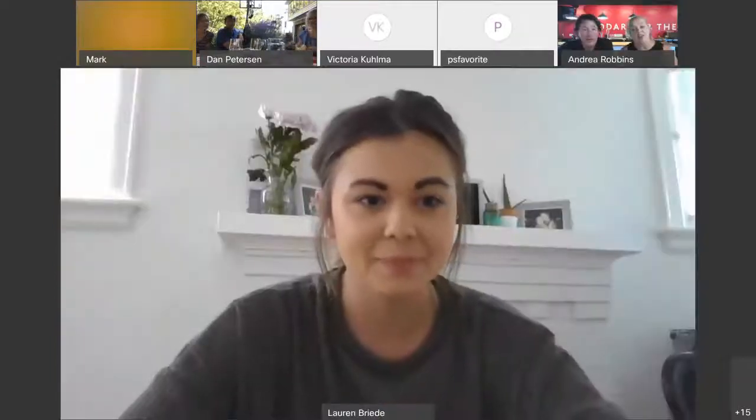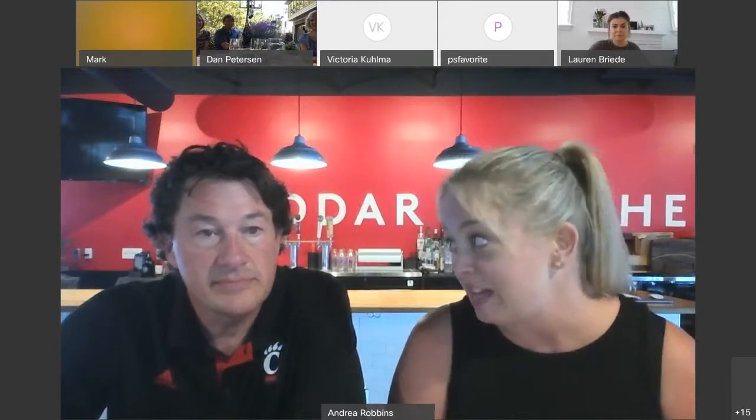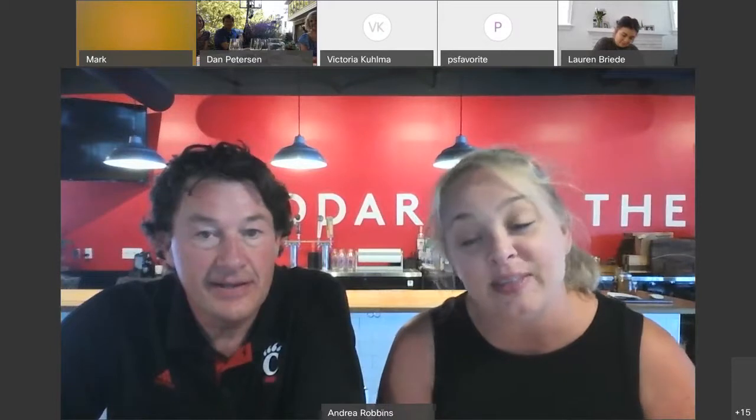First of all, thank you to Lauren and Russell for this opportunity to work with the UC Alumni Wine Club again. We are very, very appreciative and excited. And thank you to all of you for joining us tonight. We really appreciate it. It's been a minute since we've been able to connect with our customers, so this is really fun for us.